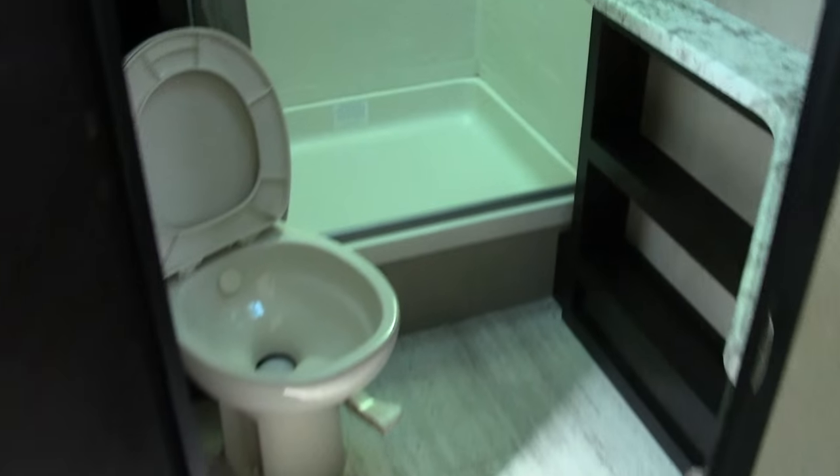Your restroom actually has a door, not a curtain. Porcelain toilet, a great spot for linen, and I love that shower — it's a nice stand-up shower with a great size, not a little tub shower. Plenty of countertop space there for all your toiletries.